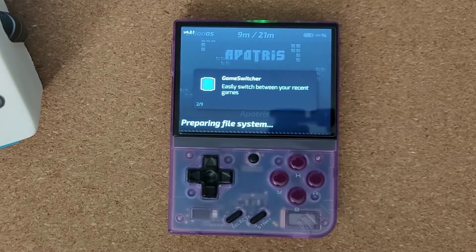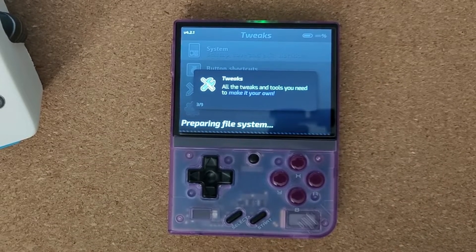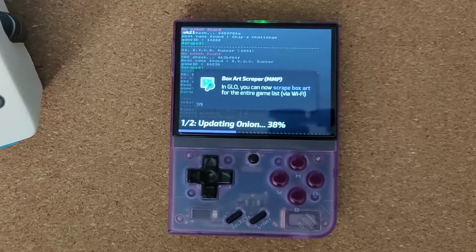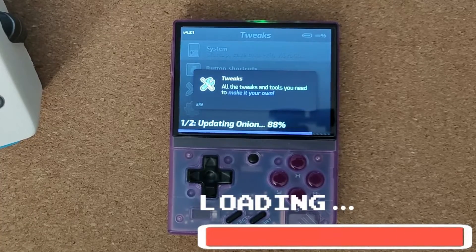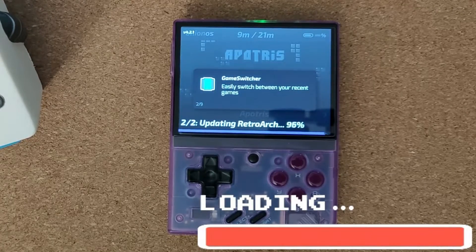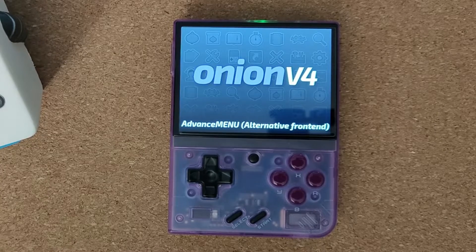It's always worth making sure you've got plenty of space for applying these updates. I've got a 128 gig card in here and it is almost full — there's only maybe 2 gig free on it. That's because I've not just got games; I've also installed some videos that I can play through the video player. And here we go — it's now applied and loaded in all the different emulators I've already installed.